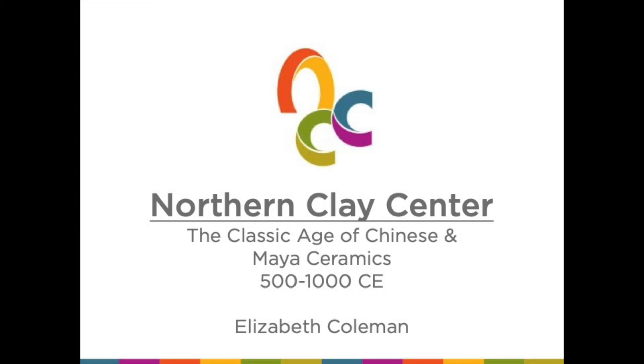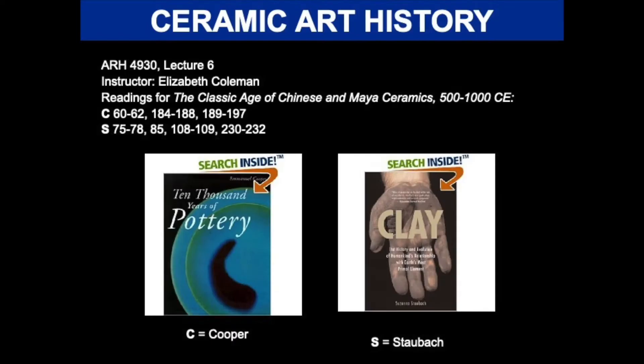I'm Elizabeth Coleman. I'm a teaching artist at Northern Clay Center and we have resurrected an art history class I taught a decade ago. If you want to do the readings associated with the lectures or to have your students do the readings, our textbooks are Emmanuel Cooper's 10,000 Years of Pottery and Susan Staubach's book Clay, both of which are still available in print, and the readings for today, Lecture 6: The Classic Age of Chinese and Maya Ceramics.